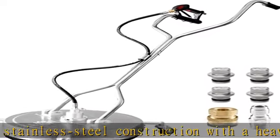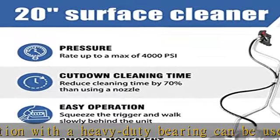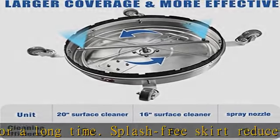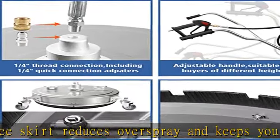It eliminates streaks by keeping the nozzles at a fixed height from the surface. Compatible with most gas and electric pressure washers rated 2,000 to 4,000 PSI. The spray gun has a 3/8 QC inlet and two hose adapters to fit most power washer hoses.